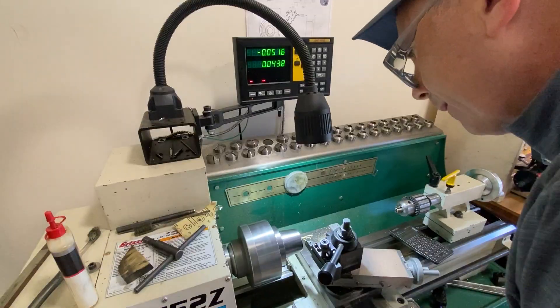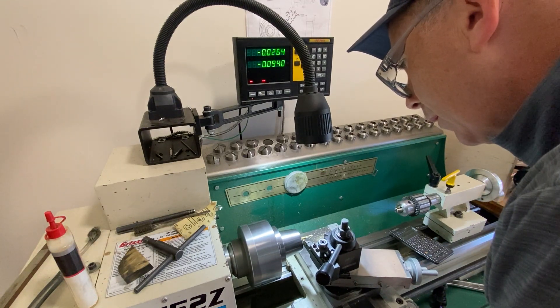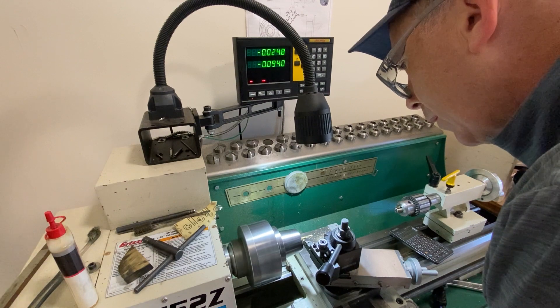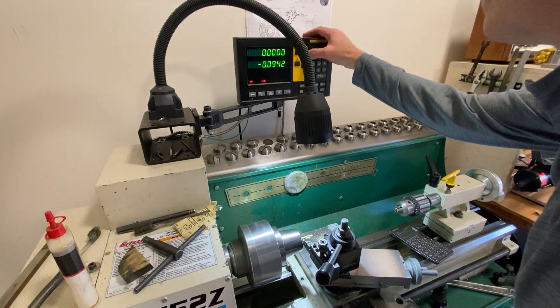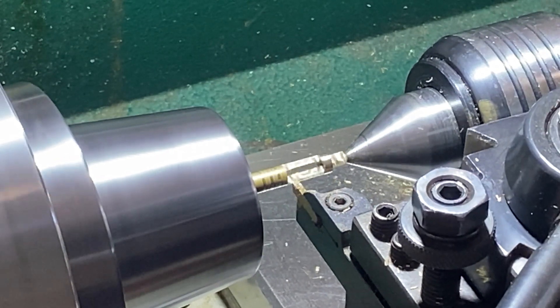Next, I move over to the lathe. I find the X on this by touching off this part lightly. Then you'll see I'll use a cutoff tool to shape this down. I like using a cutoff tool whenever I want a nice square edge.